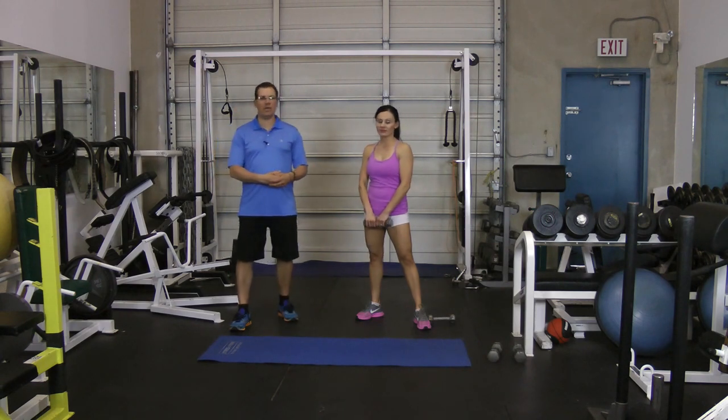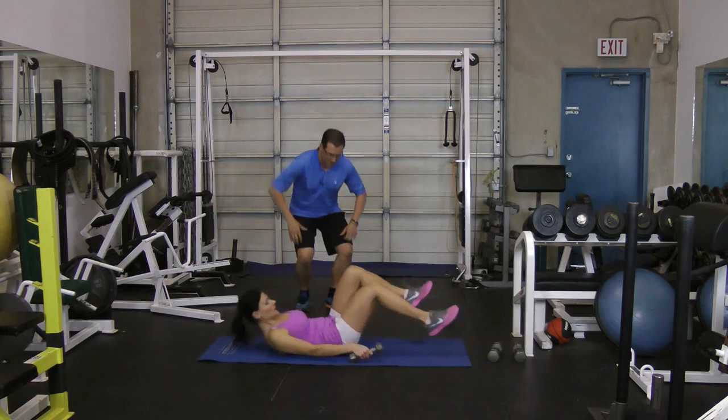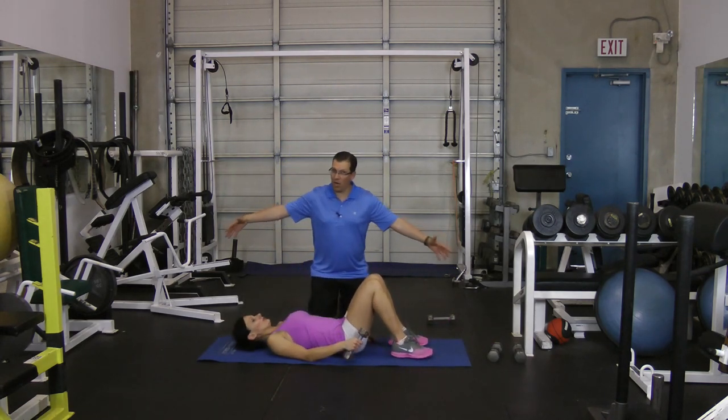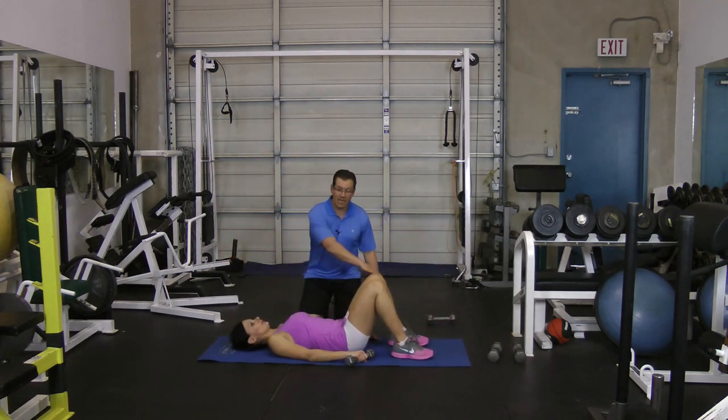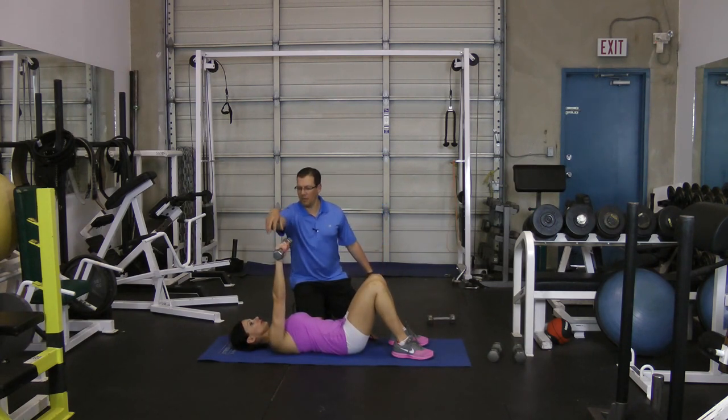I'll get Orsi to demonstrate them. The first one is dumbbell circles. You're lying on the floor or on the mat, knees bent so your back's in a good position. You've got the dumbbell, lifting your arm up so the dumbbell is just straight below your shoulder. Now you're packing in your shoulder so that shoulder joint is in a good position, and then you're going through circles — in one direction and then in the other direction.